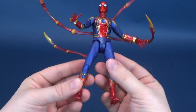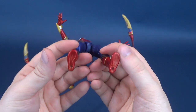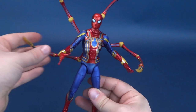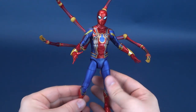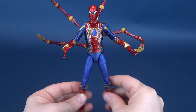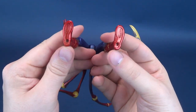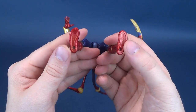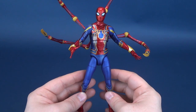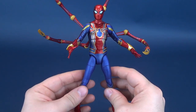I also appreciate that they give peg holes on the undersides of his feet, but that's not really new to Diamond Select. Right from day one they've been smart enough to know that many collectors will want to pose Spider-Man in dynamic poses, and the least you can do is incorporate peg holes on the undersides of the feet. Some companies just don't do that, but Diamond Select have been doing it right from day one, and I love them for it.